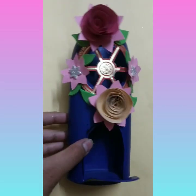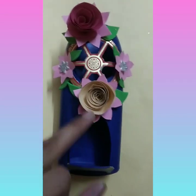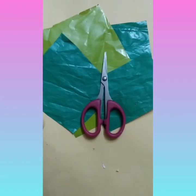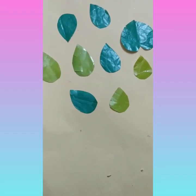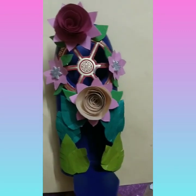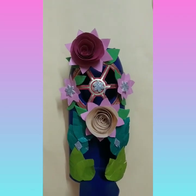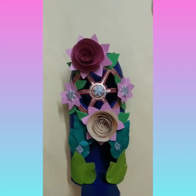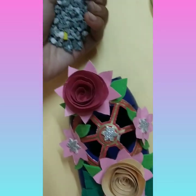We have to decorate it more, so for that we have to make some more leaves. These are some green sheets and we have to cut leaves from these sheets. I have prepared these leaves. Now I have stuck these leaves — you can see. Now you have to pour some gravel.